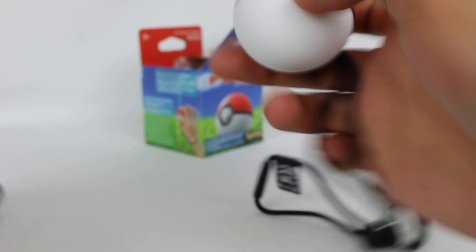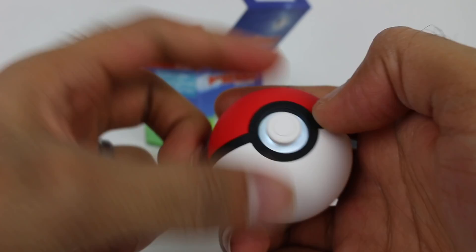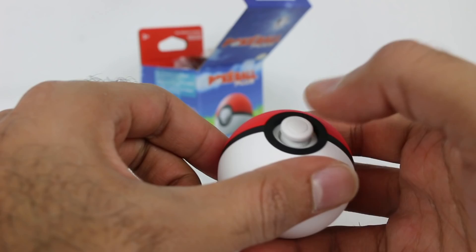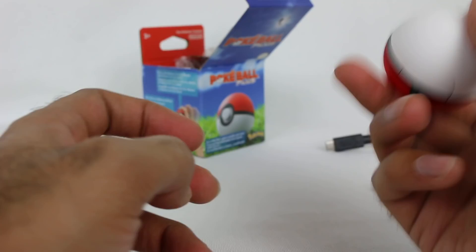Normally you play Pokemon Let's Go like this with your joystick and you can push the buttons. Here you're going to be playing like that, which is very interesting. When you click, that's how you select things — and you can see it's lighting up because I clicked it. There's also a button at the top. I think this acts as the A button and the top button is like the B button to back out of what you're doing. It also has HD rumble, so I'm excited to test that out.